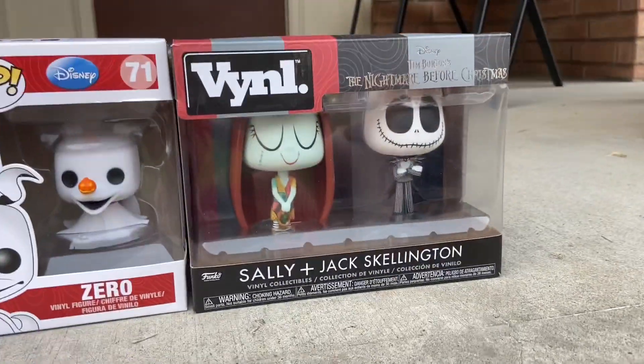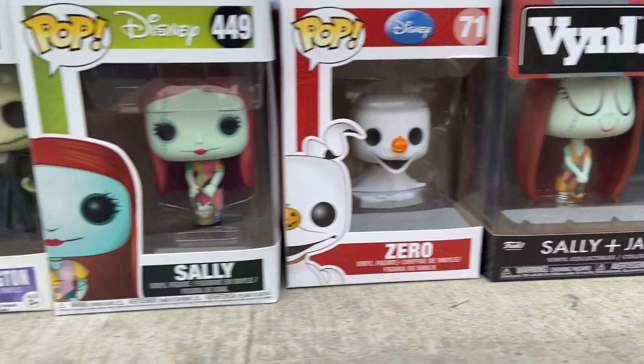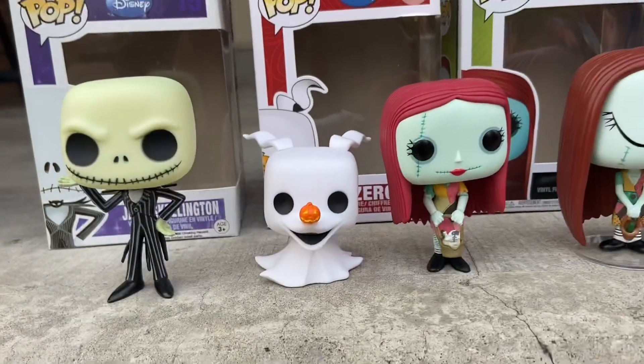Hello everybody, welcome back to another video. I'm Sammy from Sammy's Classical Toy Salt, and today we are going to be looking at two — actually, we're going to be looking at Funko Vinyls: a Sally and Jack Skellington, and then Funko Pop Jack Skellington and Sally, and we're also going to be looking at Zero. Let's unbox them and cut to the chase.